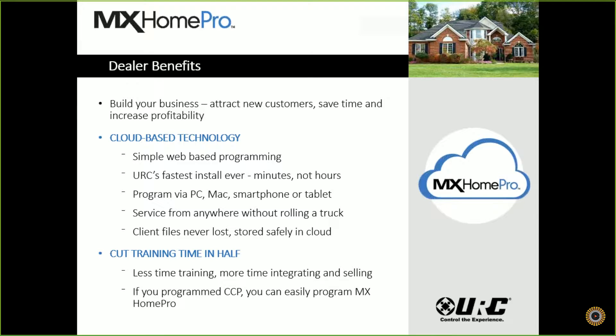If you've programmed CCP, you're going to easily be able to program MX Home Pro. We basically do the same steps as CCP, but instead of moving left to right like you're used to in our programming tabs, now we're moving from top to bottom. We give you all that same control of building macros and the ability to add advanced logic as well. And now you can integrate advanced devices that you couldn't in CCP, such as lighting, security, thermostats, and so forth.